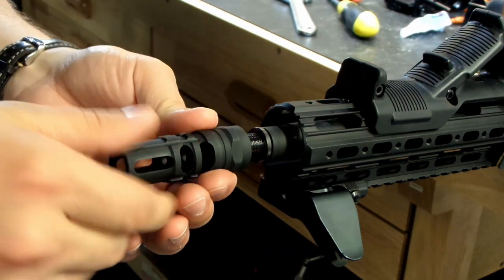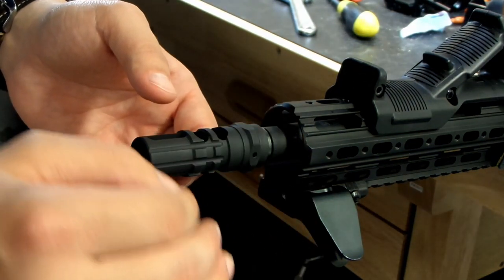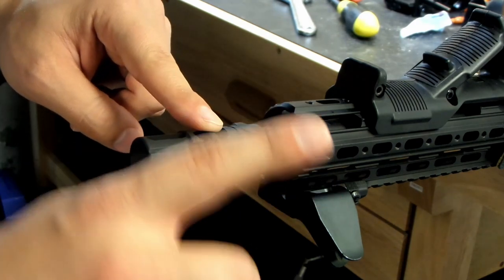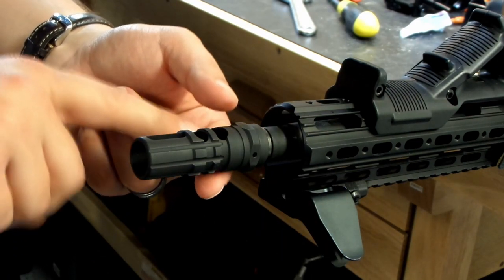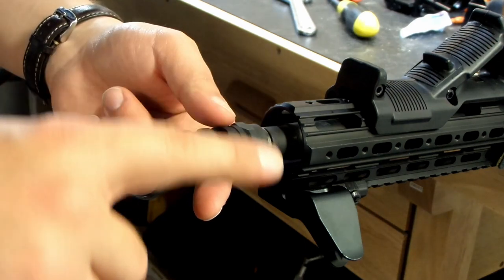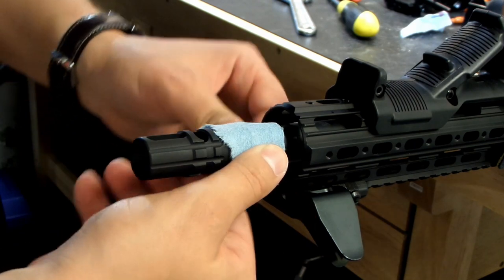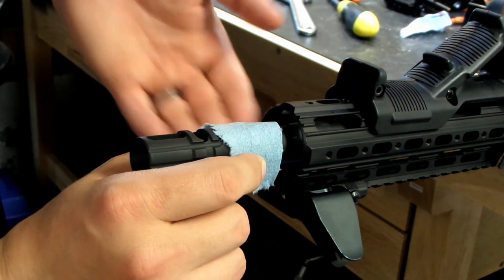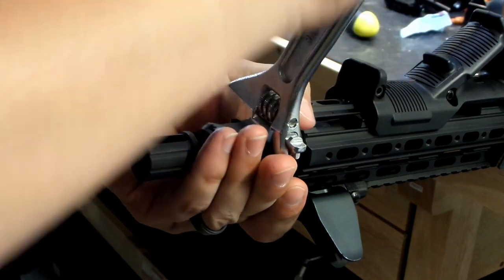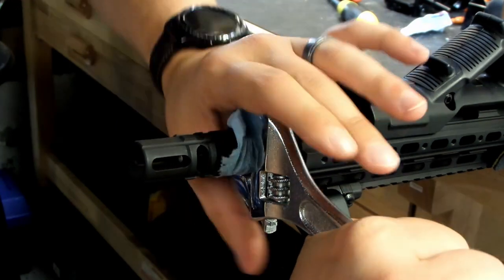With the thread lock tight, let's go ahead and hand tighten our muzzle device on. Now that this is hand tight, I can see about how much tightening I'm going to need to do. Our main compensation ports are 90 degrees to where they need to be; however, the top compensation ports are actually on the side of the rifle. With the top down because of the way my vise works, that means I'm going to need to rotate clockwise about 270 degrees to get my ports in the right position. I'm going to use a little bit of paper towel to separate the wrench from my muzzle device — yes, I am kind of a pansy, but I don't want to scratch it up right off the bat. Then I'll grab my wrench and torque this thing into place.